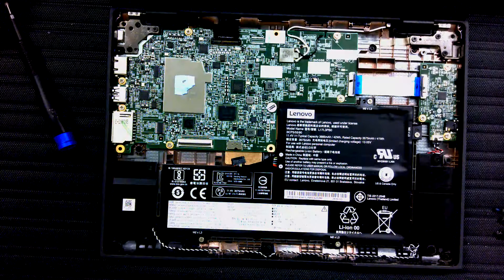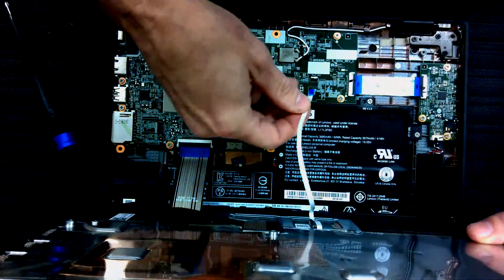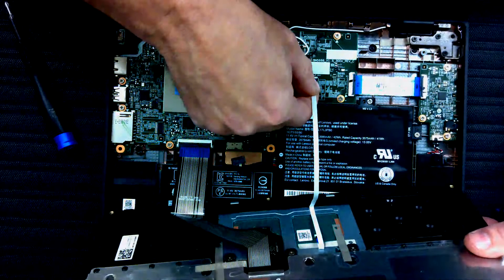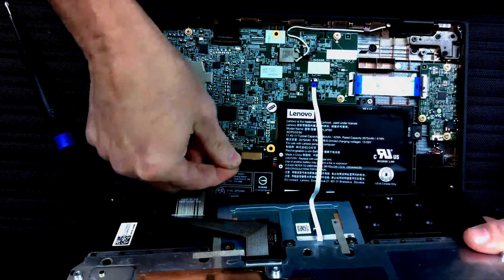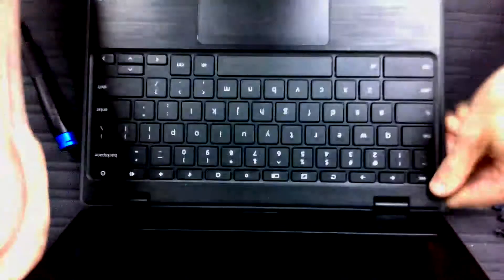I'm going to go ahead and do the keyboard connector before I put the power back — it also has a white line. Trackpad connector is a bit hard to do upside down, but there we go. Put the power back. Set the keyboard in place and push it down everywhere. You might want to wait on this part until after you've tested it, but click it in.